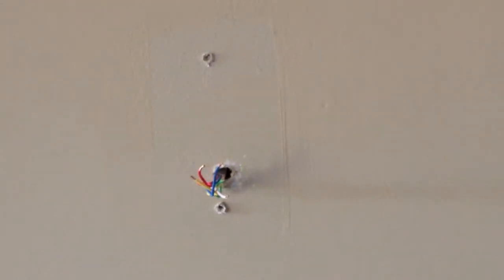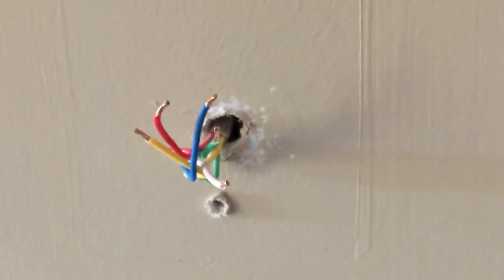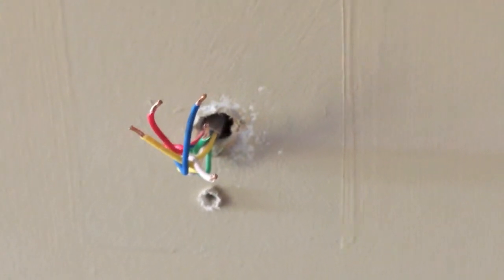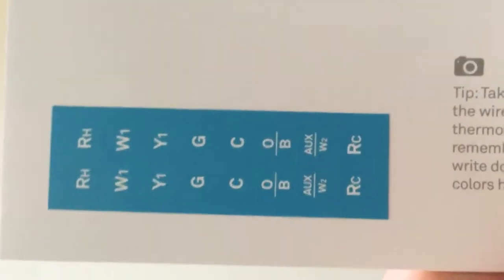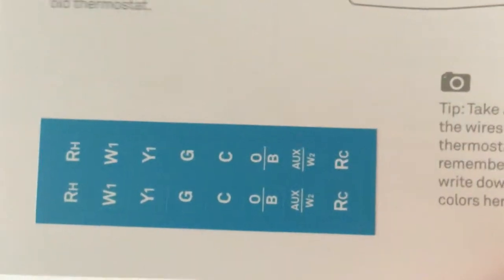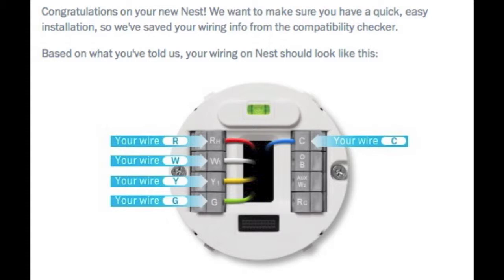Now I've got the original thermostat off the wall. We have two holes here, which is why I need to use the mounting bracket. We've got red, blue, yellow, green, and white wires. They give you stickers to label everything, but I went to nest.com/works and they sent me back a wiring diagram, as you can see here.